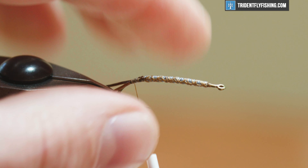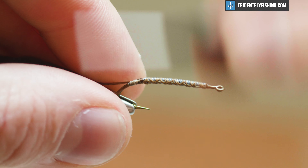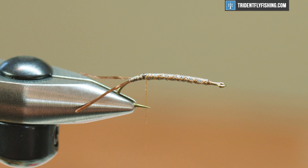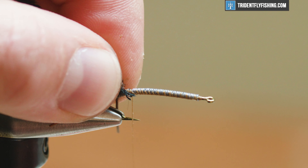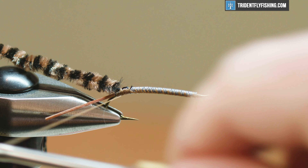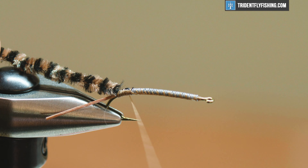The next thing we're gonna tie in is our body material. We're gonna use some Hairline variegated chenille in a coffee black color. What I've done is just stripped off a little bit off the core, so now all I have is that core material and I can tie this in without creating a bump. It's a good trick for buggers as well. Just get it on there.